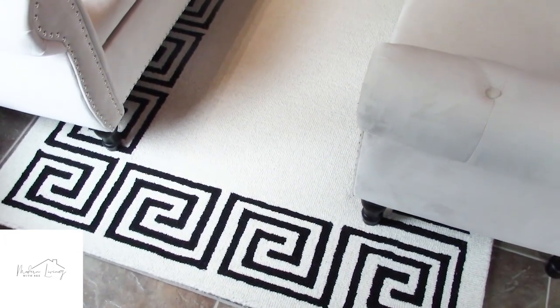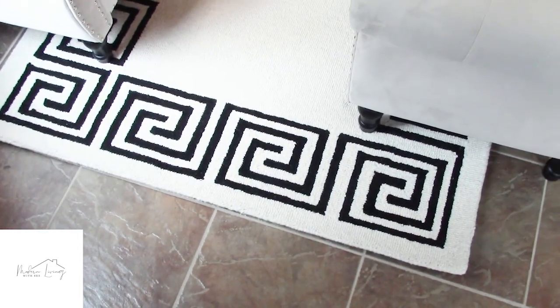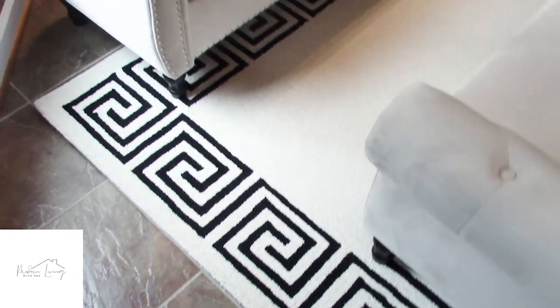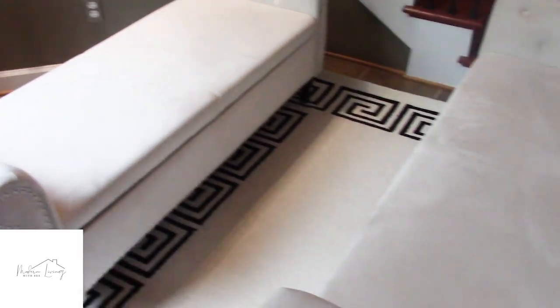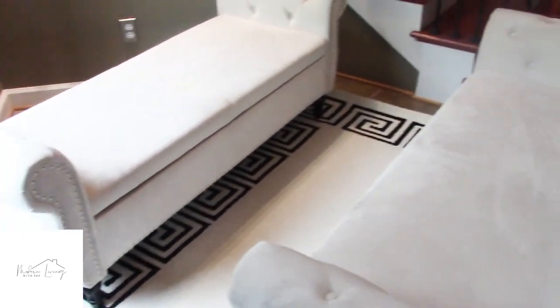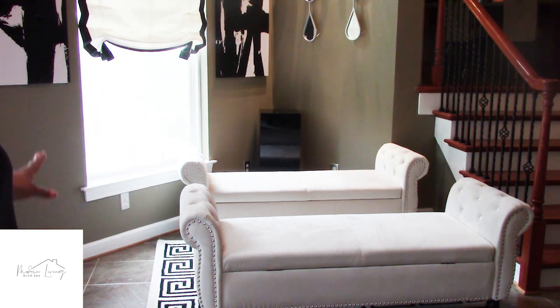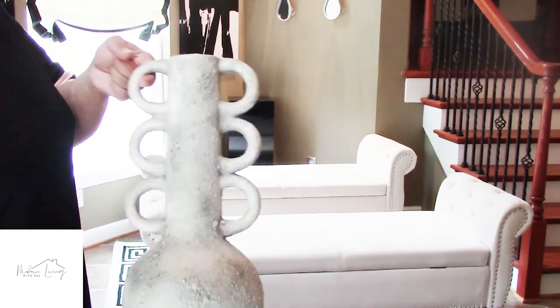So here's the rug — it's a beautiful Greek key rug, off-white with black trim around it and the Greek key design. I love that. The two benches are the same color — a soft off-white — and it looks very nice. I already put that pedestal there in the corner. It was kind of awkward to do that on camera without removing all the furniture; I had to see the furniture in place to figure out where to put the pedestal, so we did that off camera. We're going to go ahead and put all the decor up and then we'll give a tour. This beautiful vase — I got this from HomeGoods.